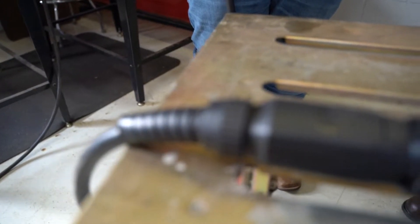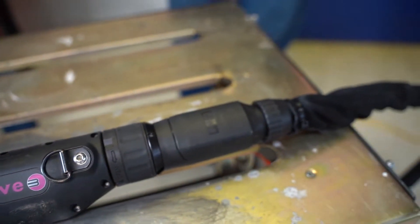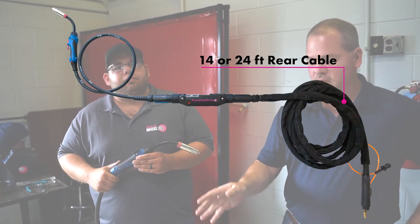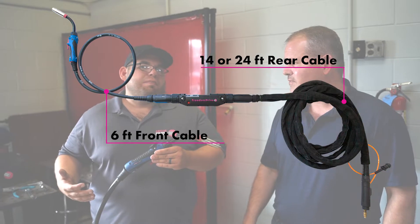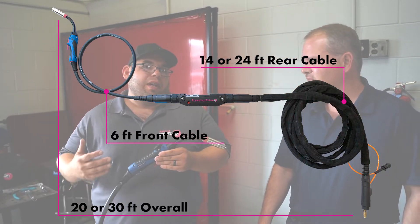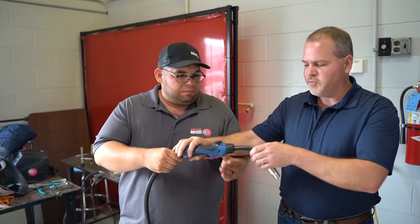Today we're going to talk a little bit about the Freedom Drive. The drive motor here is an intermediate cable assembly. We have cables that are 15 feet at the rear and also 25 feet at the rear. At the front, approximately a 6-foot cable. Overall cable lengths we can offer on these push-pull torches are the 20-foot and 30-foot options, with a combination of Binzel Euro, Lincoln, and Miller connections.